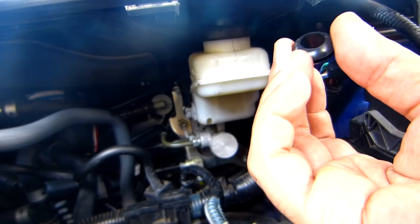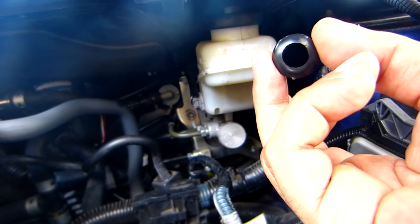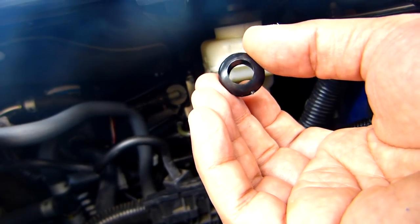This is the rubber piece that we're going to install today. Before we do that, we have to disconnect the battery and the cable so we can place it inside there. So let's disconnect the battery first.